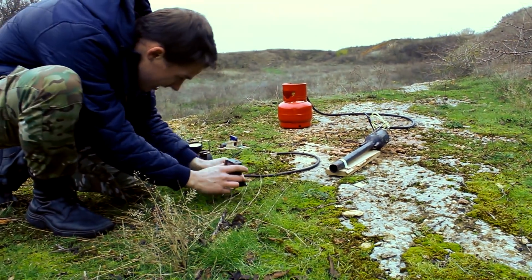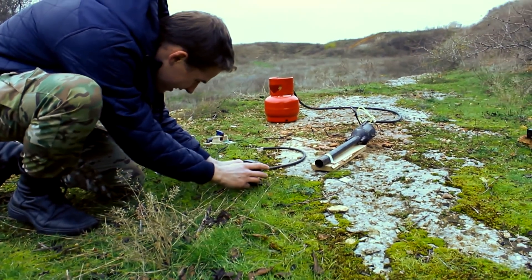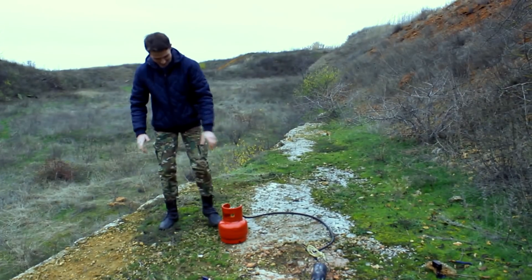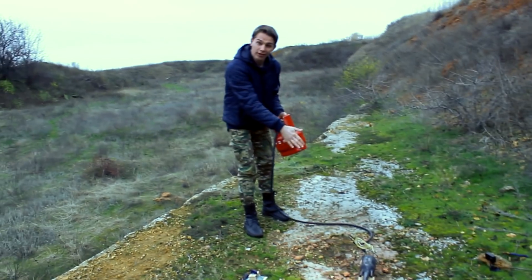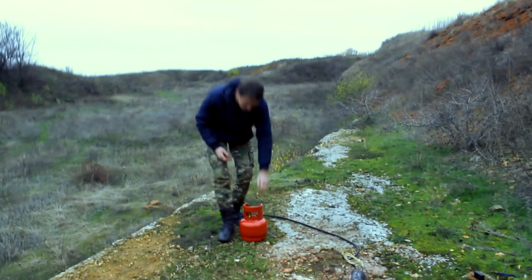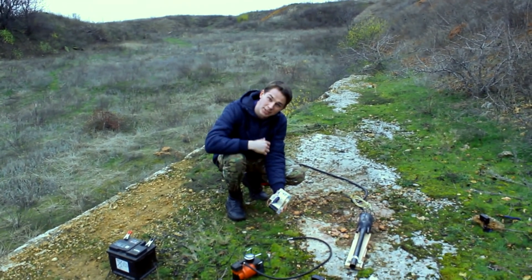This is the installation of the engine. This is a 5-litre balloon, which allows us to have a constant pressure. The electro-pulsi-reactive engine — I will show you a little bit closer.